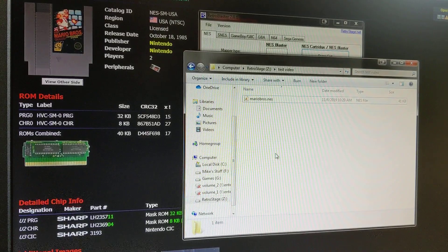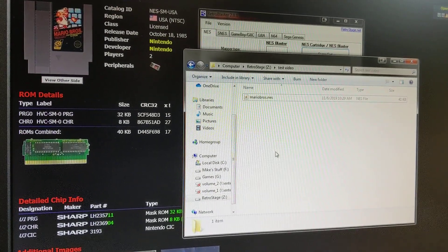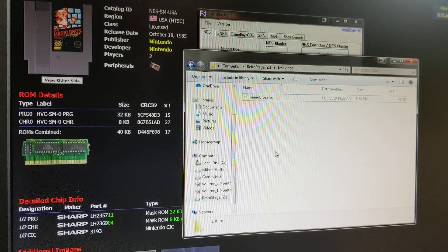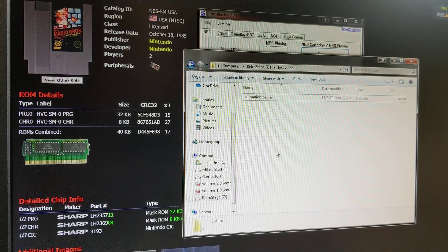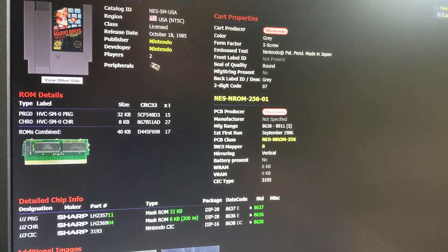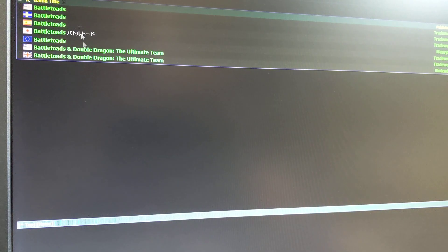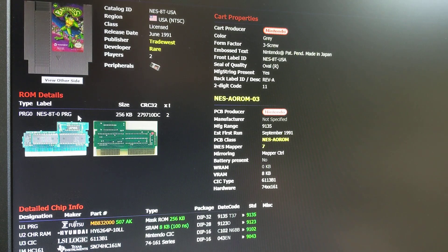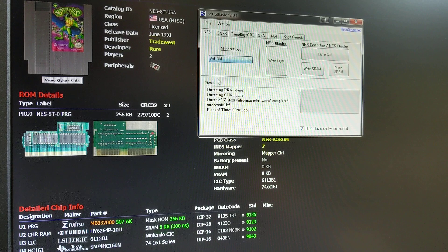Now if we wanted to do a different game, let's do Battletoads. I just put Battletoads into the programmer adapter. Let's look it up in the Boot God database. Battletoads does not have any CHR ROM. So all we have to do is go up here and select — it's an AX ROM game. You can see here it says NES AOROM.